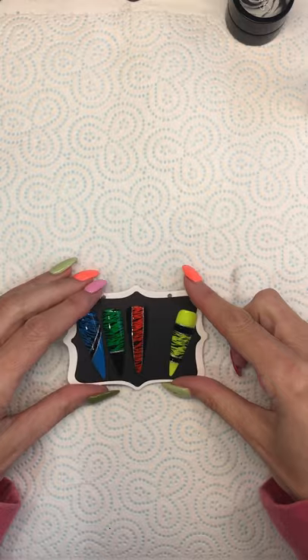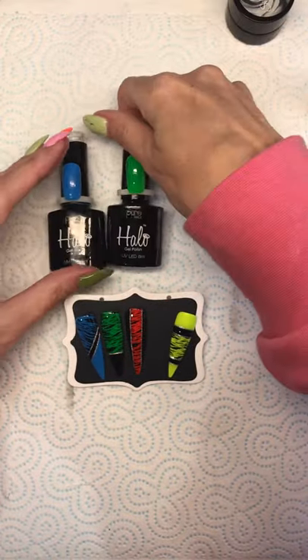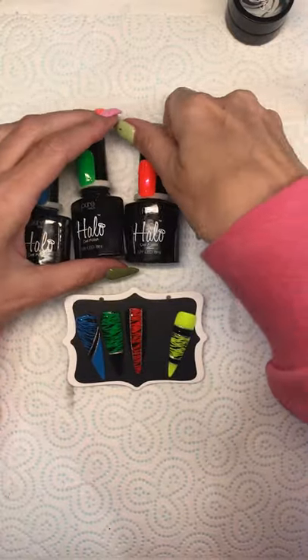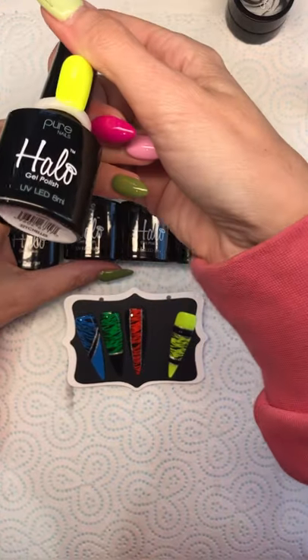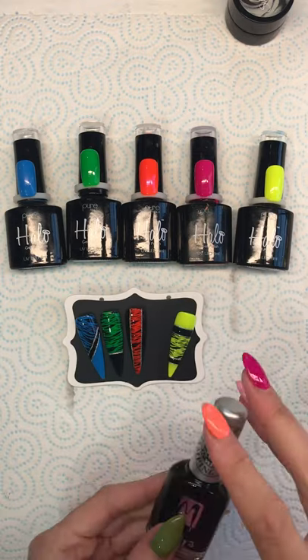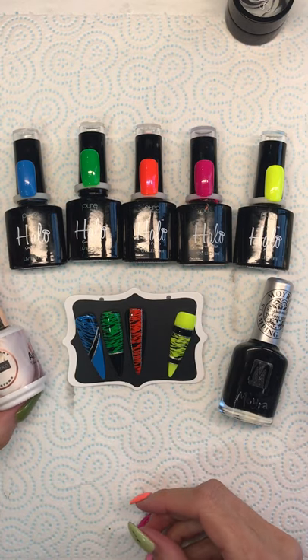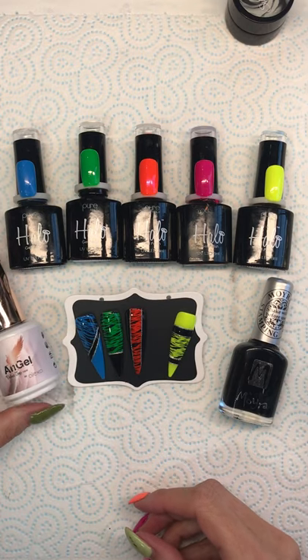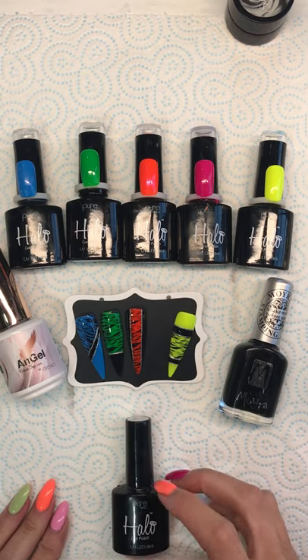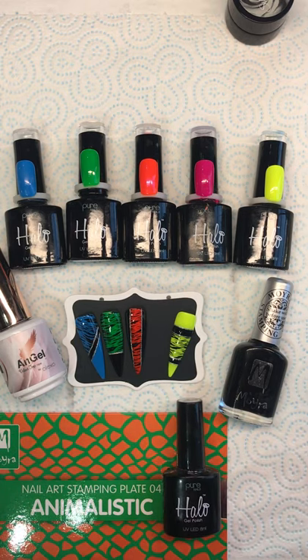I've put that nail in the lamp now for a full 60-second cure. Here's some I made earlier — the colors I've used are Blue, Fiji, Hawaii, Cerise, and Seashells. I've used the Moira stamping polish in black, the Elixir Nail Art Systems velvet top coat for the matte top coat, Halo's top coat, Moira's Animalistic stamping plate, and Moira's stamper and scraper as well.